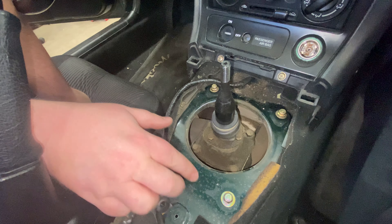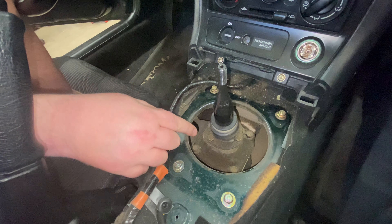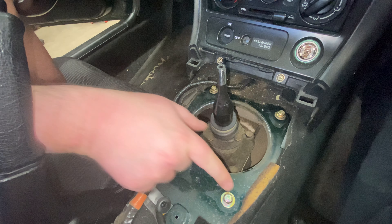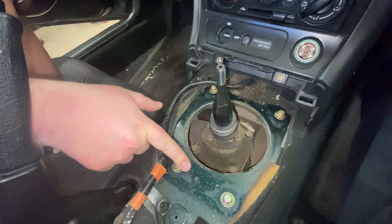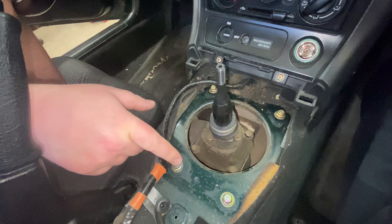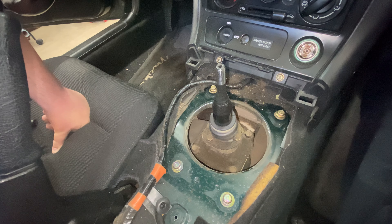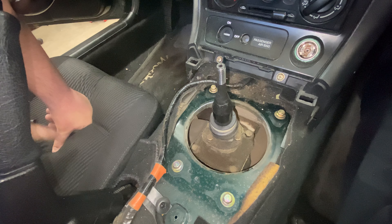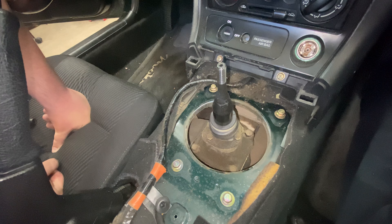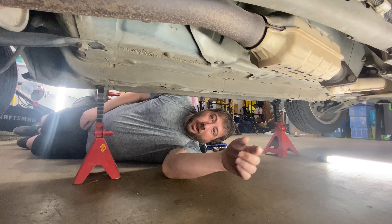We got that beauty plate off and can now see the shifter directly at the end of the transmission. Another trick I like: put bolts back where you found them whenever you remove stuff, as long as it's not going to be in the way — that way you know for sure you'll be able to get all your hardware back exactly where it belongs. Our next step is to get underneath the car and start undoing the driveshaft from the diff.